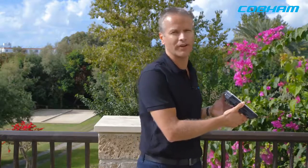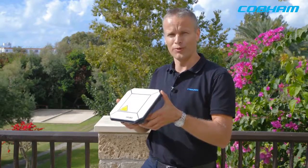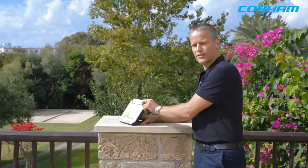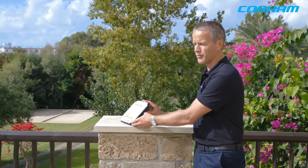What you hear now is the pointing help. If you're not pointed, it'll beep, but it goes into a very high tone to show you when it's pointed. We need as high a tone as possible. We find the right position and push the on/off button once again.